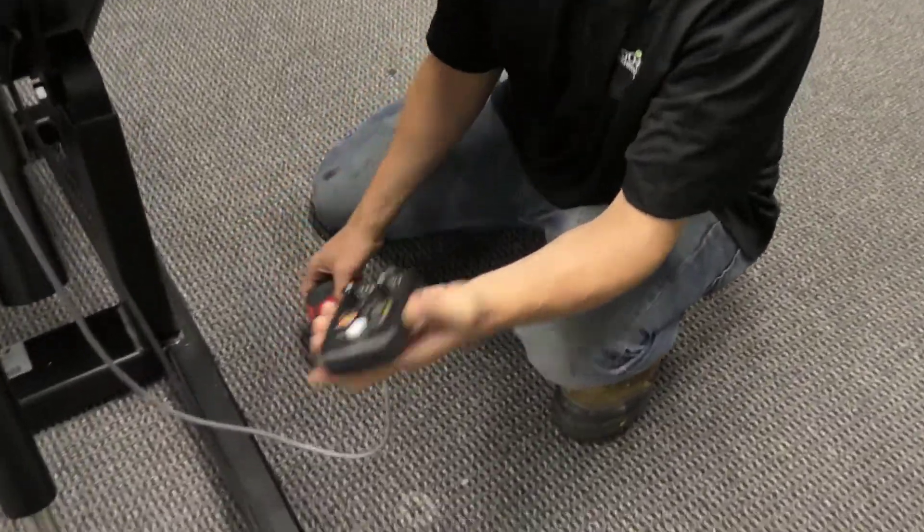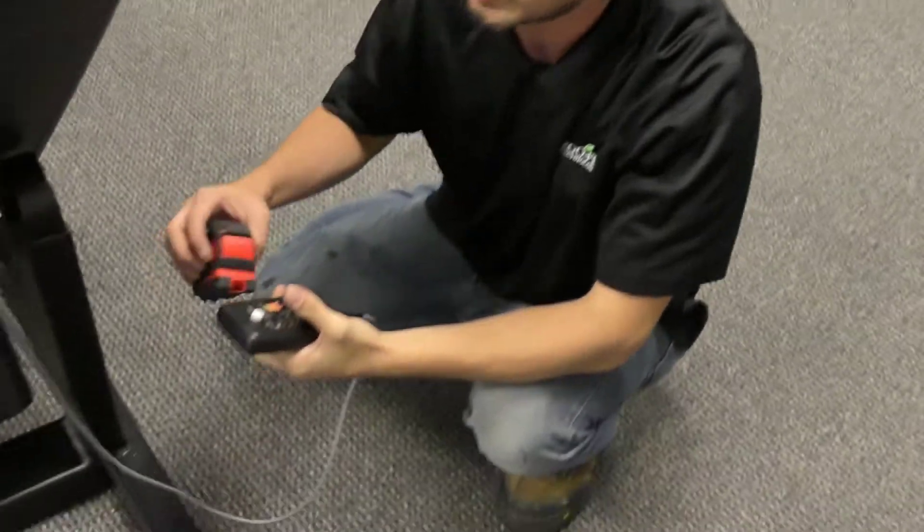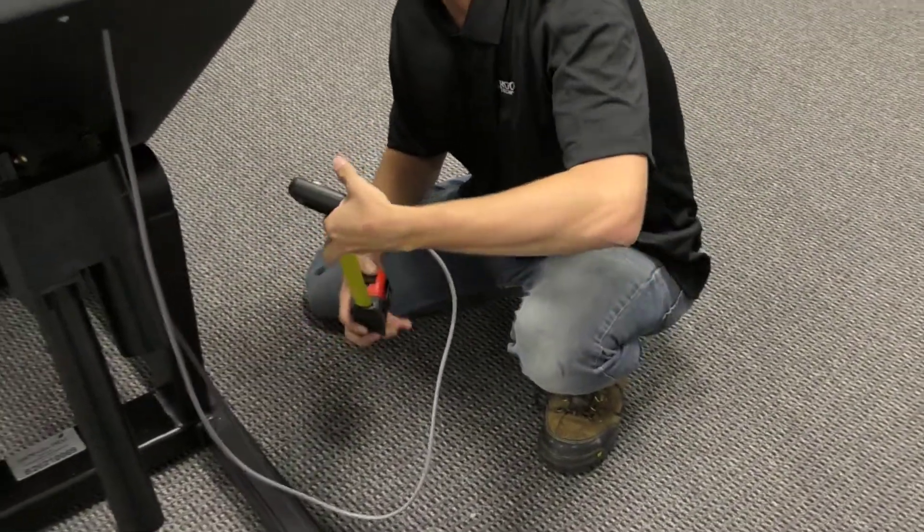Now that we're in SM mode, we can go ahead and just press the start button and it will go ahead and start our calibration.